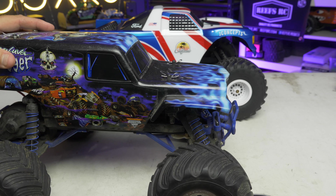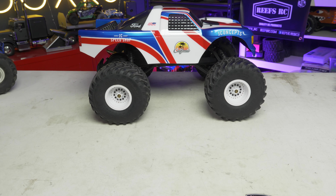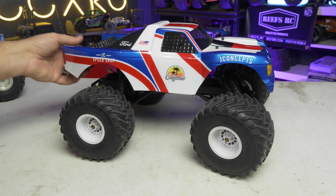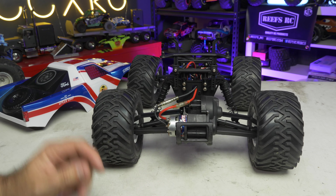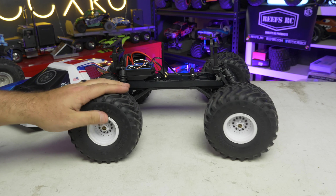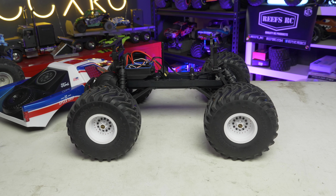My Grave Digger up on the shelf has completely bald tires — I've driven it so much. Not much has changed with this platform; it's very similar to what J Concepts sent here. Taking this off, you'll see it's just a standard two-wheel drive brushed system, 12-turn — just a fun truck to get out there and do wheelies with — and these tires will make it even better as far as the way they hook up while you're driving.